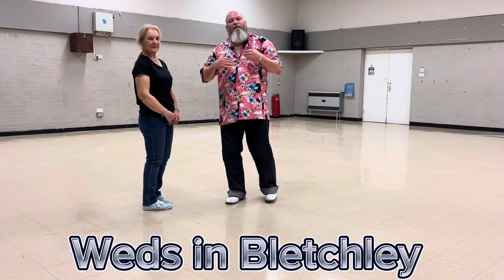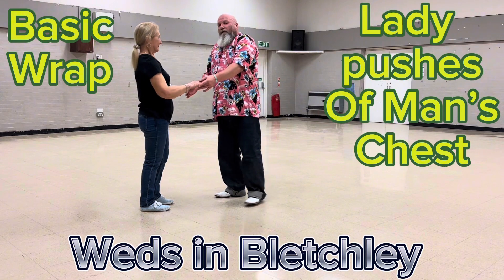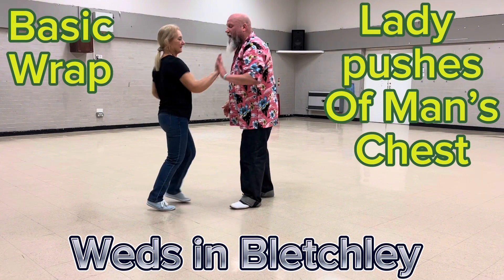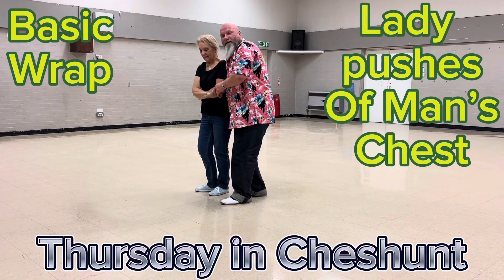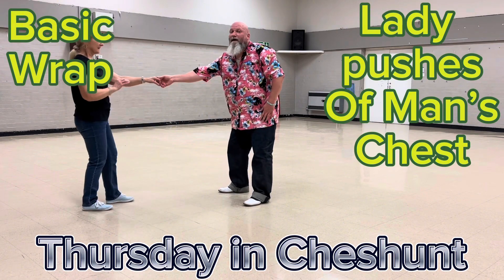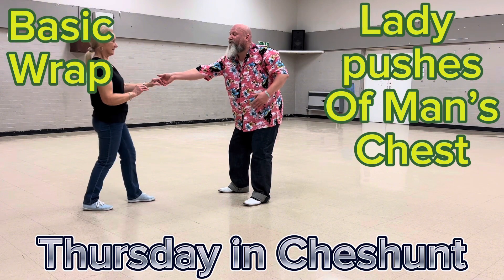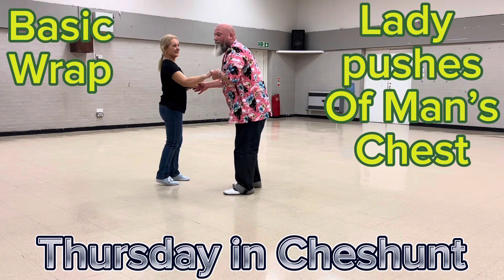Now the second wrap is where we unfurl the lady in front of us. So: flat hand push, one, two, flat hand push, catch both hands, wrap the lady next to me, let go with my left, unfurl her in front of me. If I'm at the start of the evening, I may push off my chest — she pushes off, catch, return, back to one.